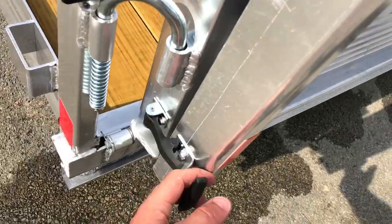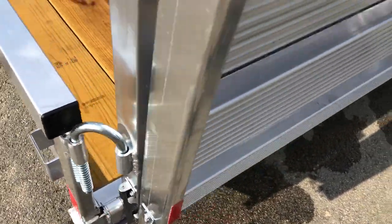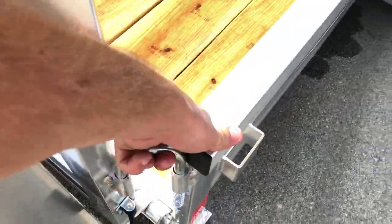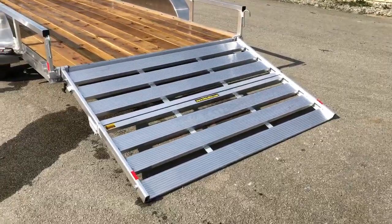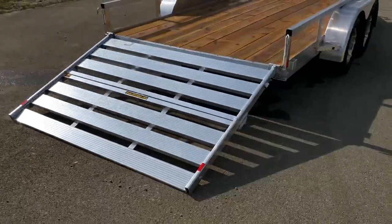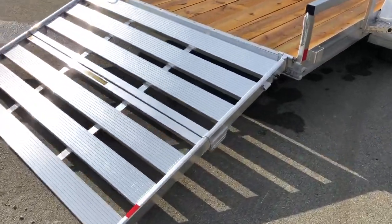If you're not familiar with the bi-fold gate, it's very simple. You would pull the pin on either side, simply lift the candy canes up, and deploy it. It's not a real heavy gate by weight being aluminum, but certainly heavy-duty enough for the objects that would generally go in this trailer.